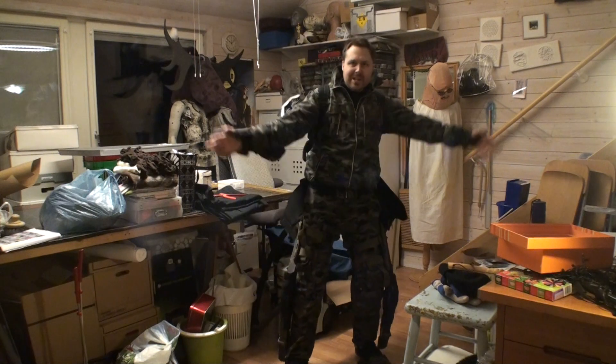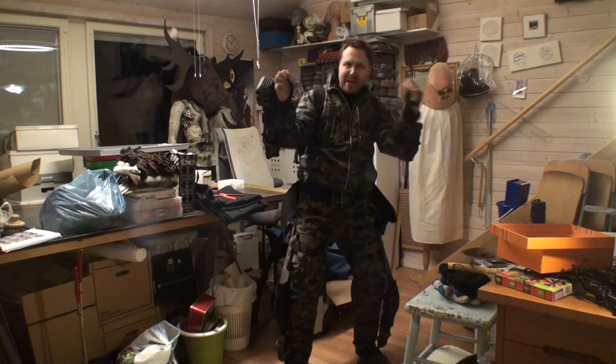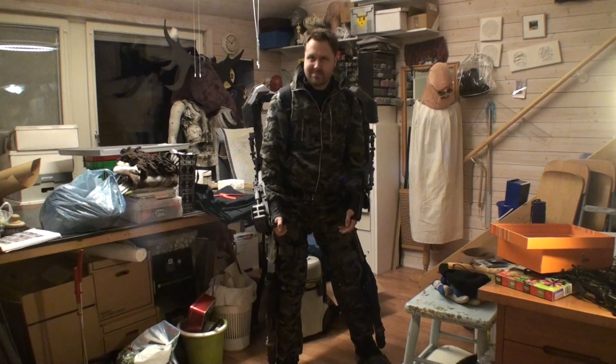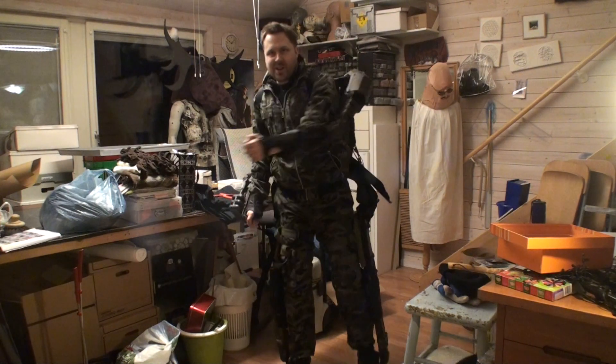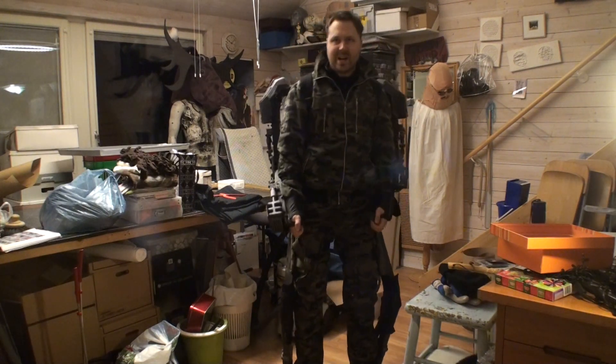Good evening, ladies and gentlemen, power armor people, powered people, and super powered people, and people in power. Welcome to Gustav Making Stuff, where there is time for exoskeleton building time.